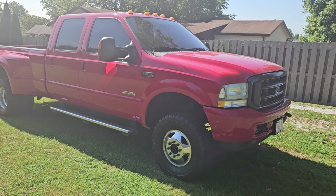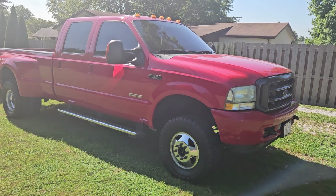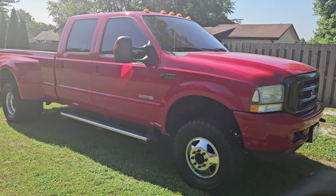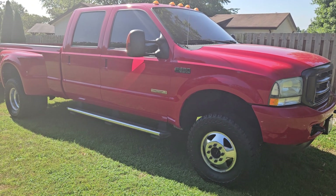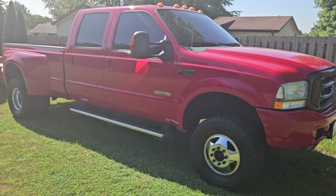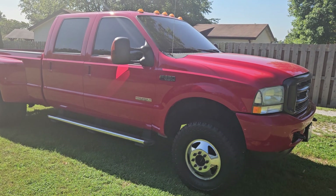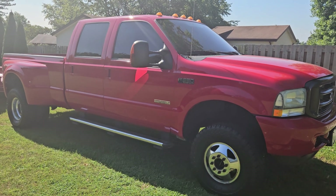I'm gonna shoot a quick video of this '04 and a half F-350 I bought to use while my other truck was getting a new motor put in it. People know I'm generally pretty picky — I usually do a lot of cosmetics on everything I get and I don't like rust. I'm gonna try to make this brief because it's kind of a longer story.